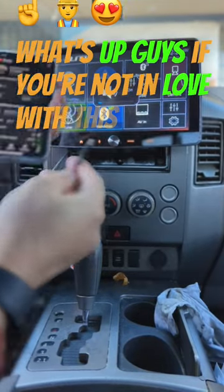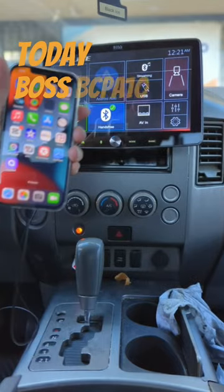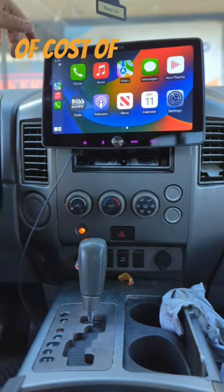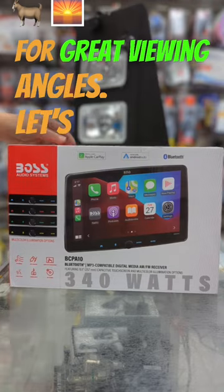What's up guys, if you're not in love with this 10-inch Boss screen then I'm gonna make you fall in love today. Boss BCPA 10 with Apple CarPlay and Android Auto standard can be yours today for a fraction of the cost of an Alpine or a Pioneer HD screen. It swivels for great viewing angles. Let's unbox this stereo.